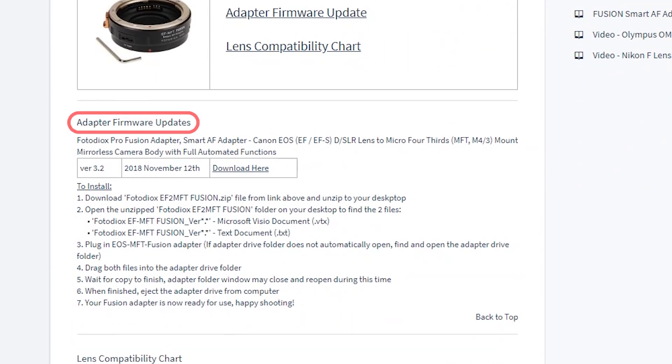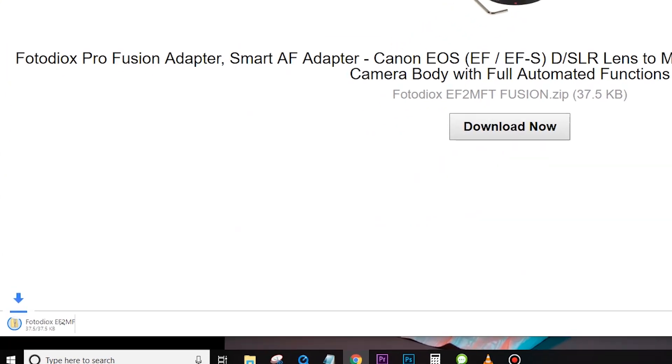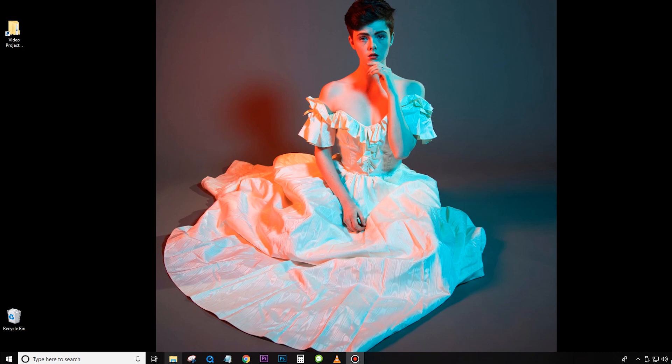Scroll down to the Adapter Firmware Updates and click Download here to download the newest version of the firmware. When the file is finished downloading, unzip it to your desktop.